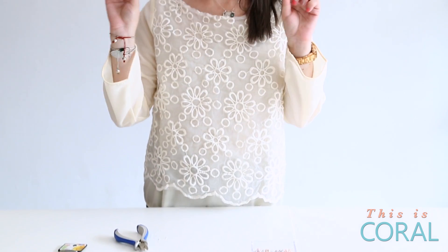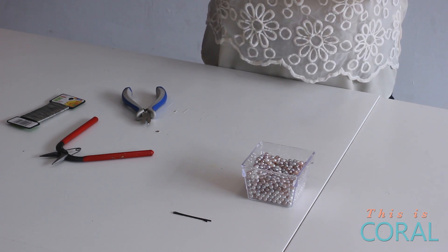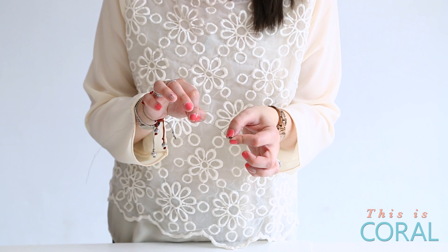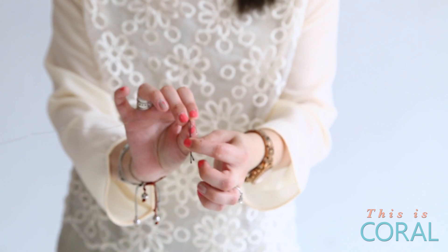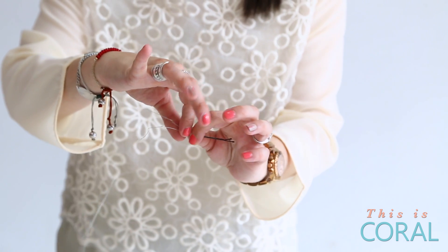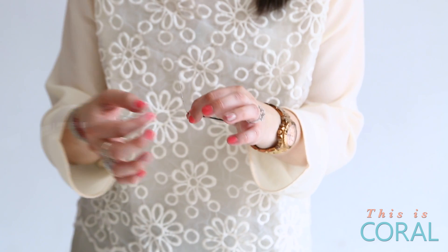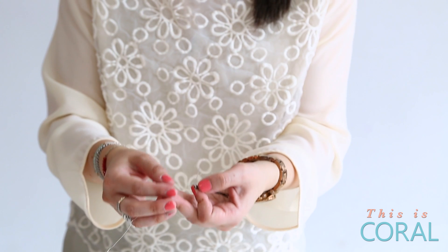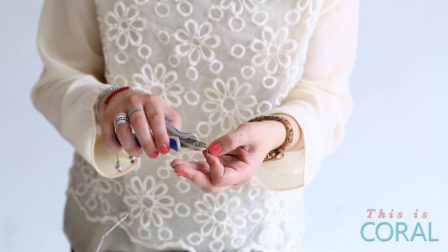We're going to do one at a time. We're going to take your piece of structural wire and one of your bobby pins, and we're going to fix this to the end of this. So I'm going to thread my structural wire through the loop end of the bobby pin. Then I'm going to take the short end and the long end, bring them together, and twist it until it's secure. Once it's secured, you're going to use your wire cutters to trim off the excess short piece of wire.